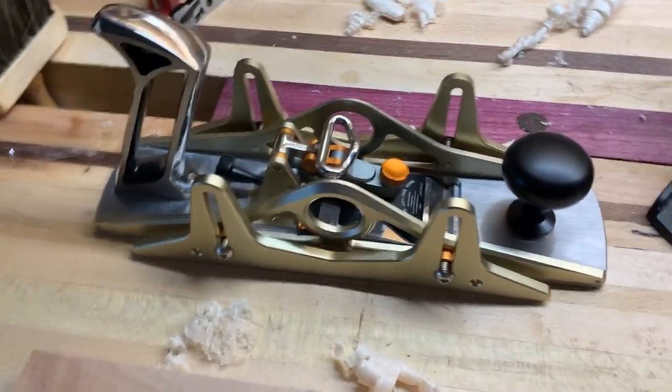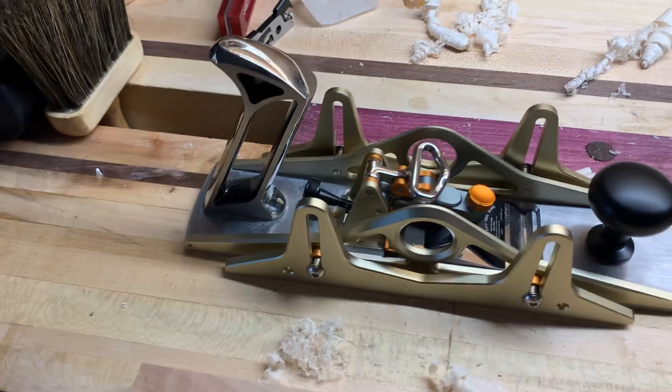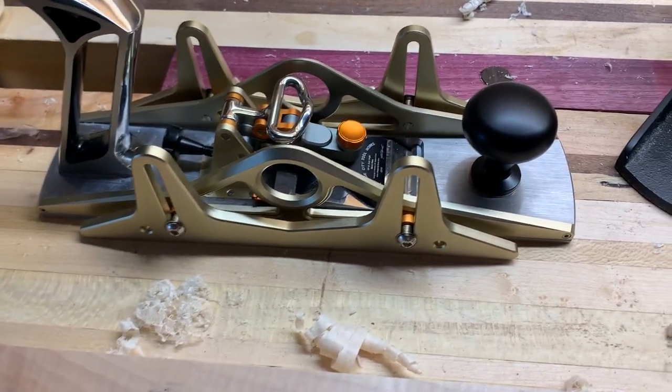And it looks cool — it looks great on my shelf up here — but that's where the awesomeness ends.